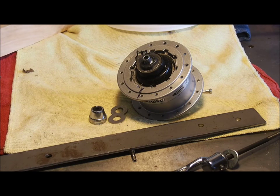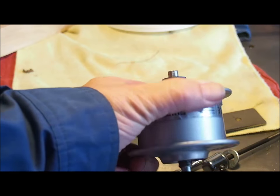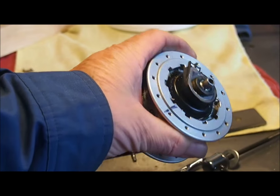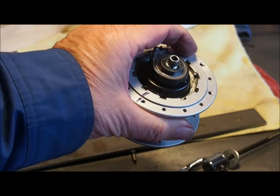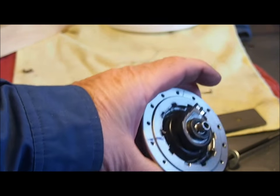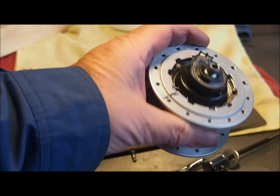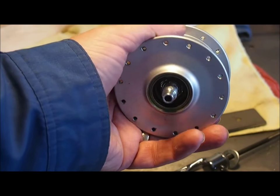Today's goal is to try and remove the internal assembly from this Shimano Dyno Hub. My attempts so far have been unsuccessful. The internal assembly is screwed into the hub shell and I'm sure there's a special tool for unthreading it, but in the absence of such a tool I need to fabricate something myself.